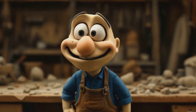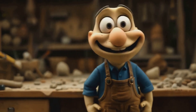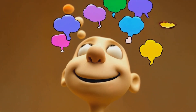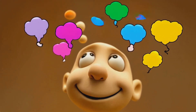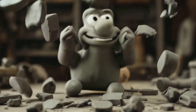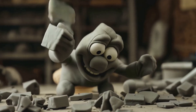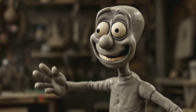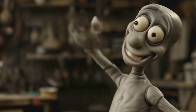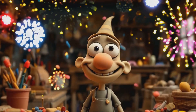Now, here's the tricky part: staying motivated. It's easy to get excited at first, but how do we keep that clay spinning? Visualize your success — imagine crossing that 5k finish line or playing that guitar solo; make it vivid. Remember, setbacks are normal. If your clay model falls apart, just pick up the pieces and try again. Be kind to yourself. Rome wasn't built in a day, and neither is personal growth. Celebrate your progress, no matter how small. Each step forward is shaping your success.